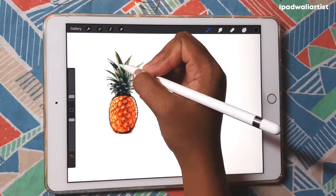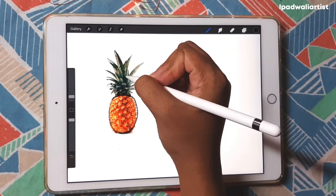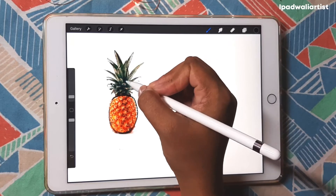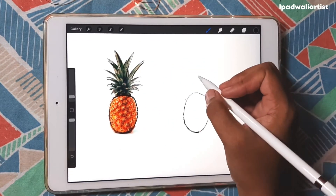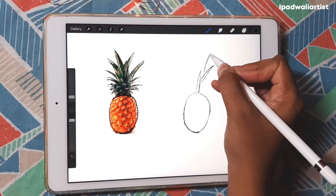And then there are these leaves. These leaves are basically triangles, right? Of different sizes — that is all you have to draw. It's elongated triangles.